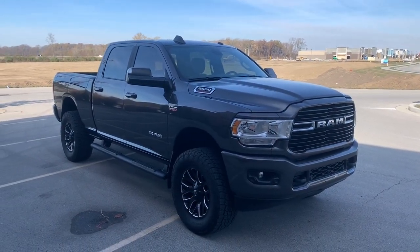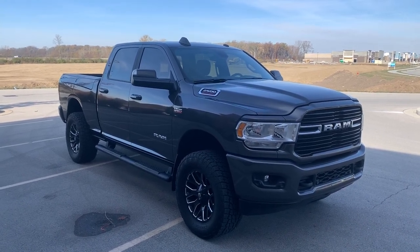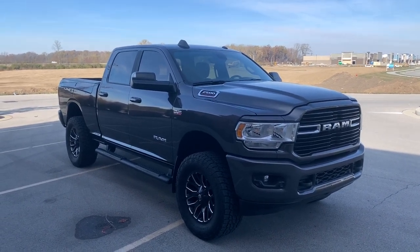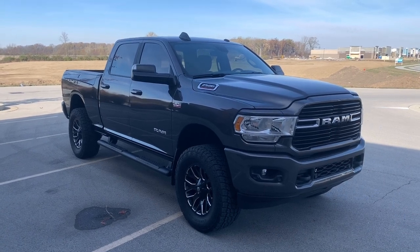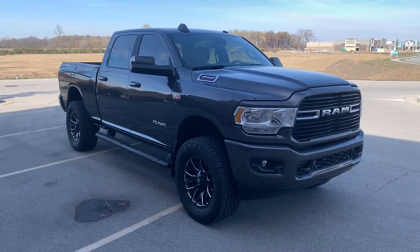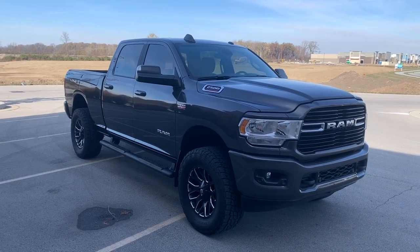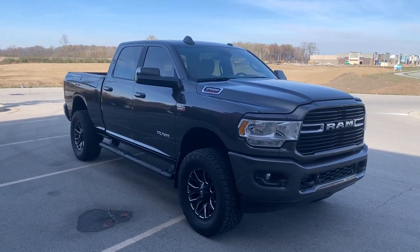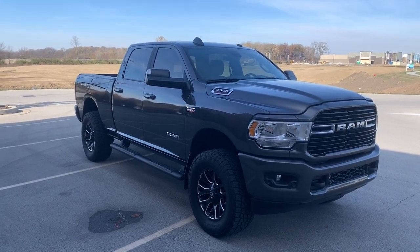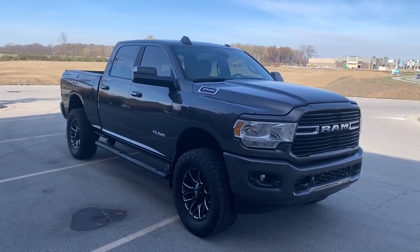Hello friends and welcome to my newest build. This is a 2019 Ram 2500 Bighorn with the 6.4 liter Hemi. I had a 2016 Silverado that you didn't see on this channel, but I used it for towing my travel trailer. Great truck but had around 75,000 miles on it. It was getting to the point where it was just a little long in the tooth for towing, so it was time to upgrade. I went with the 2500 because I really wanted to build this out as more of an adventure vehicle, not just a tow vehicle.